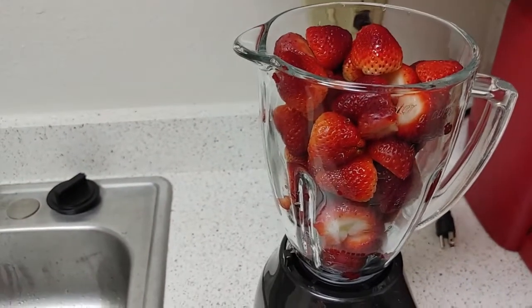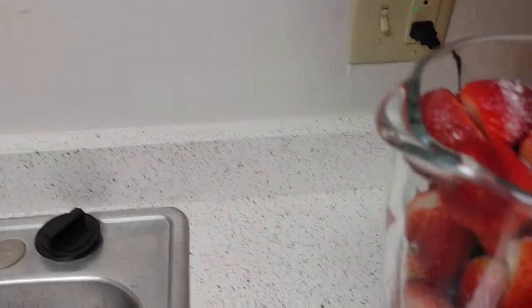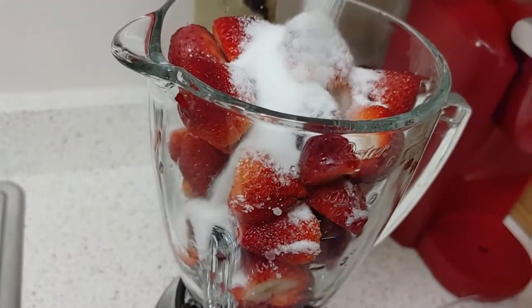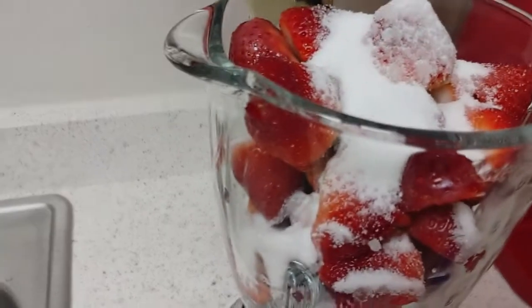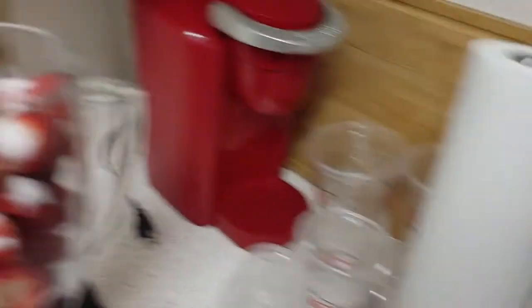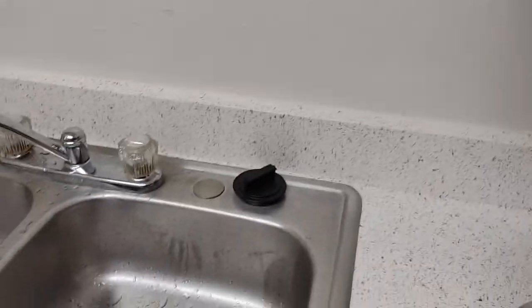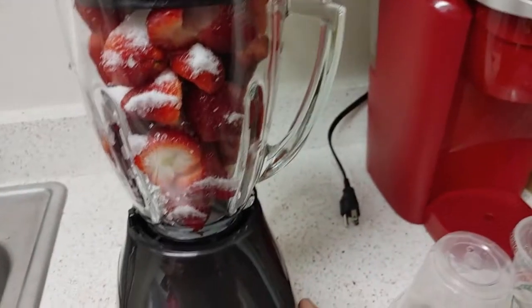All right folks, I'm back. I've put the strawberries into the blender. Now we're gonna take some sugar — I love putting sugar in — and pour that in there to make the strawberries a little sweet. I think that should be about enough, because they already have their own natural sweetness. Now we'll put the lid on tight and we're gonna pulse it.